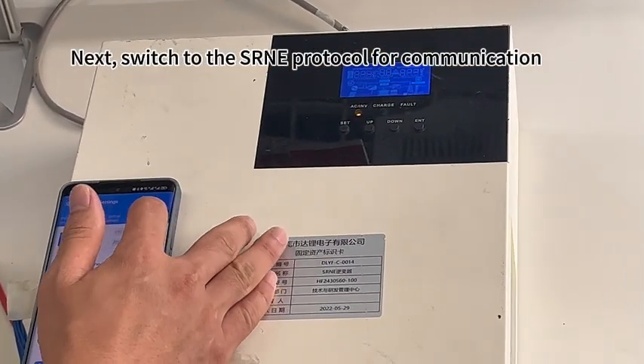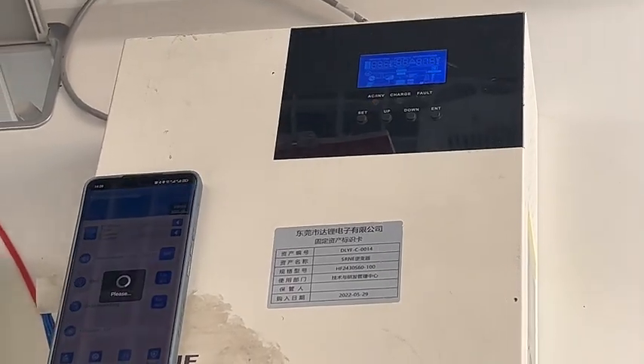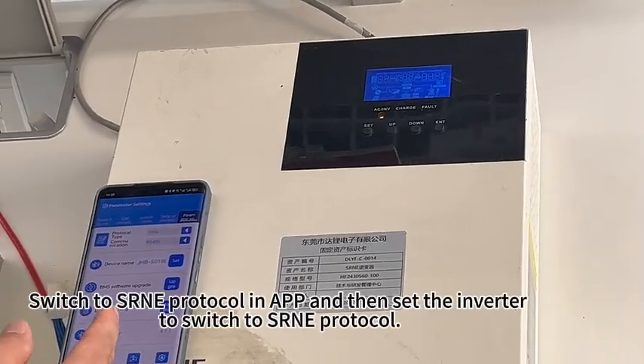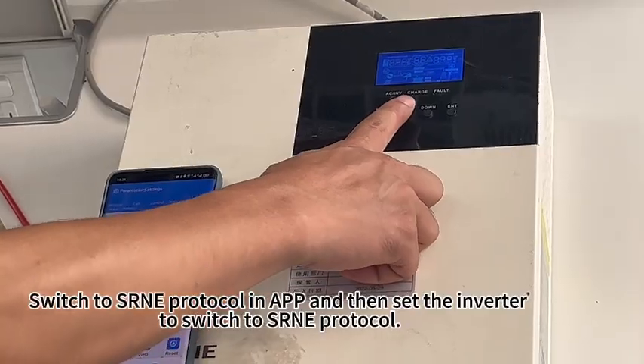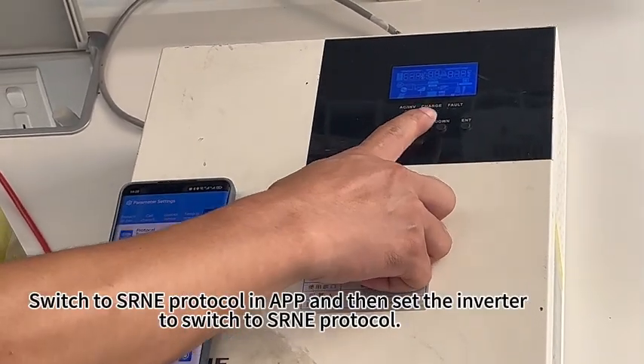Next, switch to the CERN protocol for communication. Switch to CERN protocol in the app and then set the inverter to switch to CERN protocol as well.